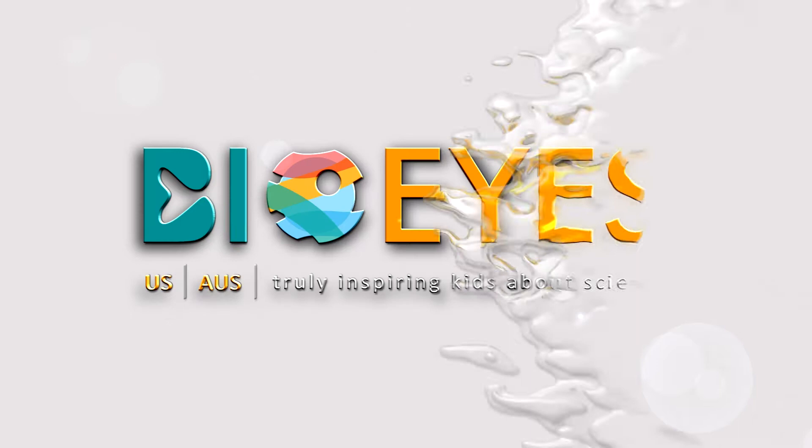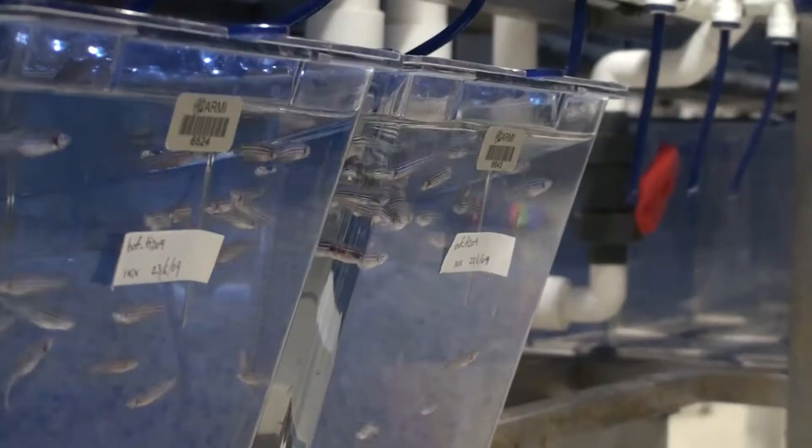Project BioEyes takes live zebrafish to teach students about science, genetics, and developmental biology. It's very fun and engaging for students and teachers.